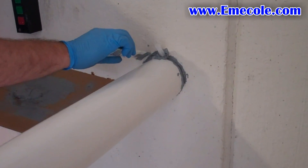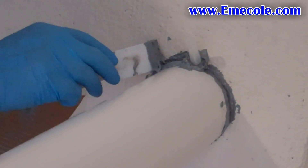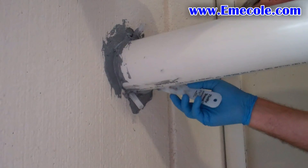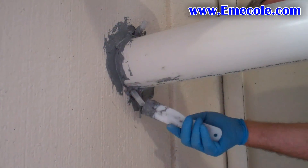Apply the 455 with a plastic trowel to create a seal all the way around the pipe penetration. The seal should be about an eighth of an inch thick and spread the width of the trowel around the wall and the pipe. Allow the 455 surface seal to cure for about 15 to 20 minutes before injection.